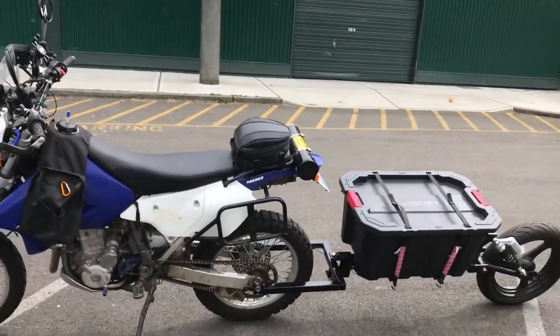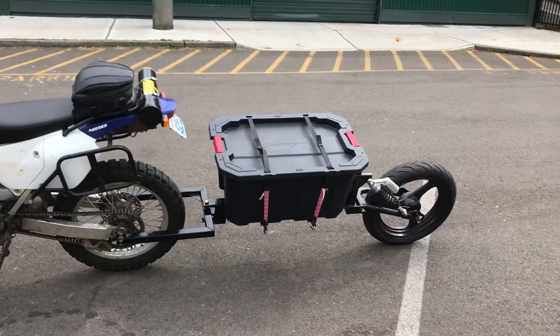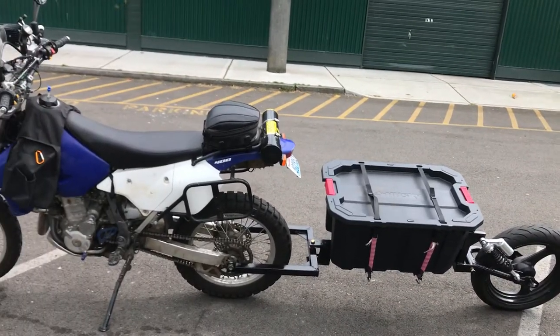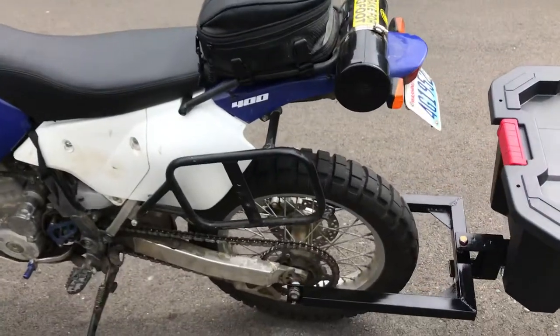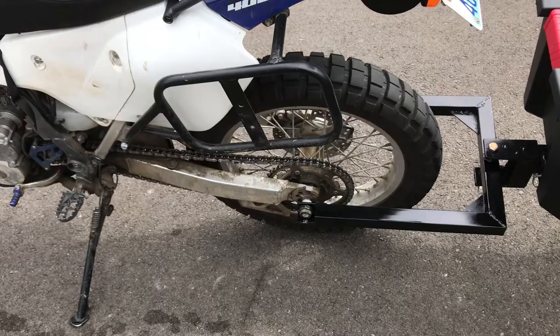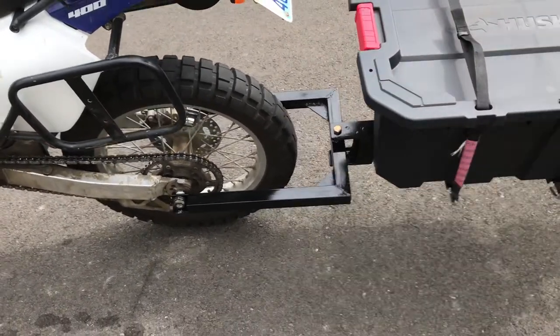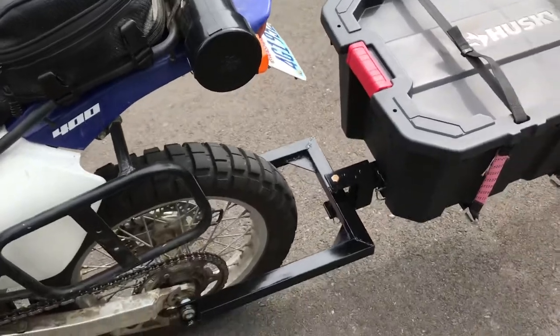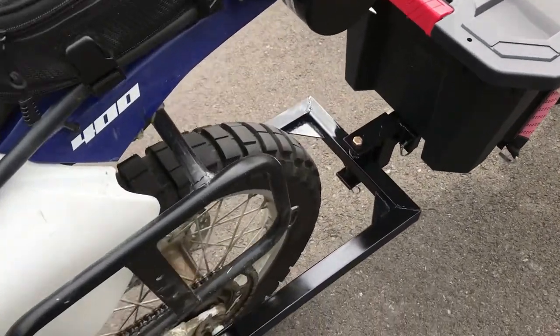Here is the trailer. It is done. Maybe the only thing I'll do is put a rear fender, but right now I'm not going to. As you can see, it's hooked through the axle of the rear wheel. The axle's hollow on a DRZ, so I have a rod that goes through, and then it's got a grade 8 bolt that's hooking the trailer to the swing arm.